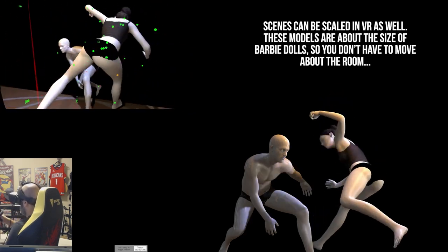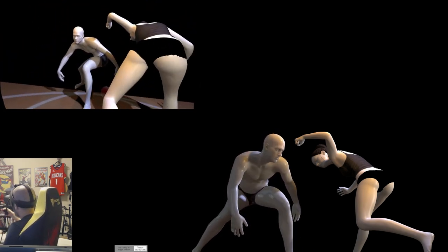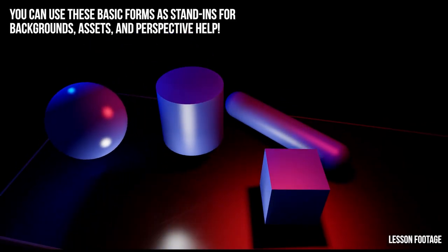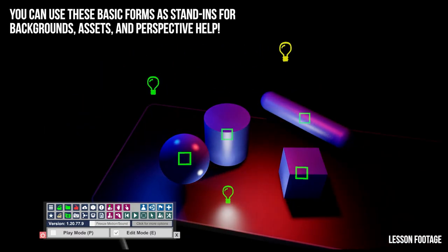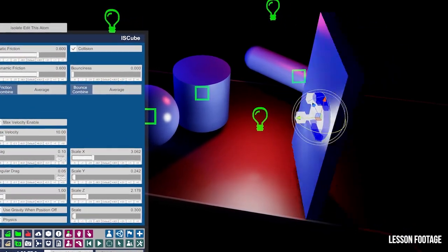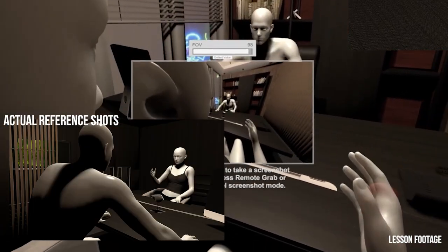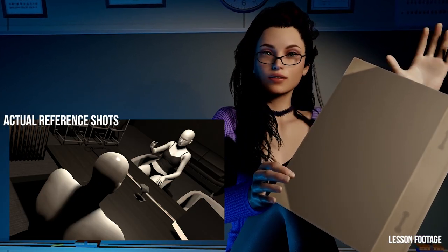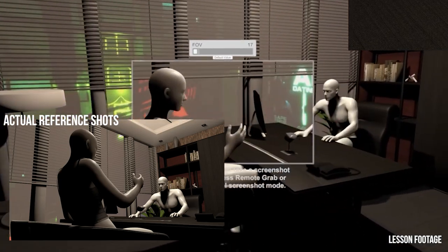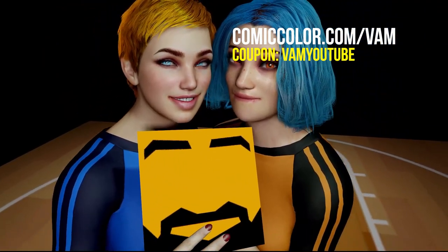VAM is a powerful, fully featured application that I have only scratched the surface of today. There is a massive catalog of plugins and add-ons for it. It does animations — people are making movies with it, although it's the kind that would get my channel demonetized. If you decide to check it out and want to learn how to use it, I've just launched a new step-by-step course called VAM: The Ultimate Art Reference Guide. I'll show you how to set up a scene, pose your models, set up light sources, and use the built-in camera system. I'll provide example scenes and G-rated models, which can be hard to find. Use the code VAMYoutube at checkout to get 20% off.